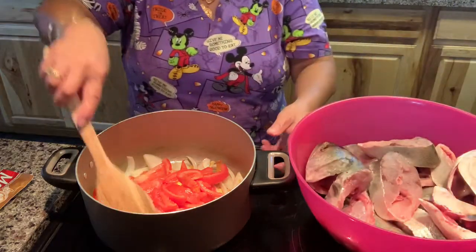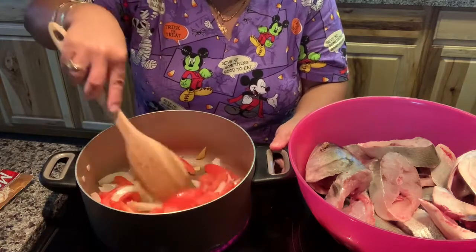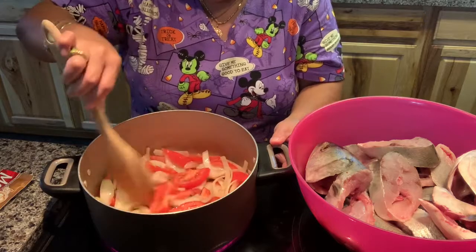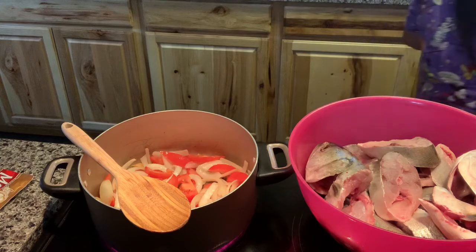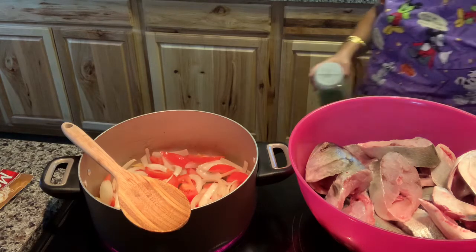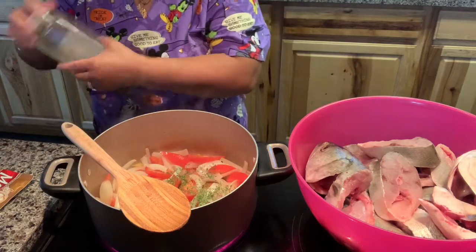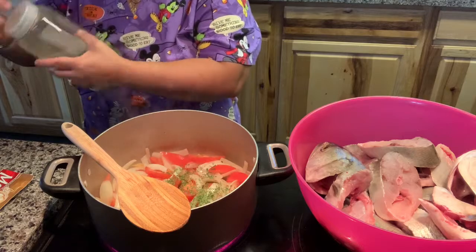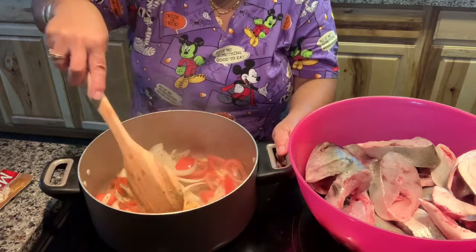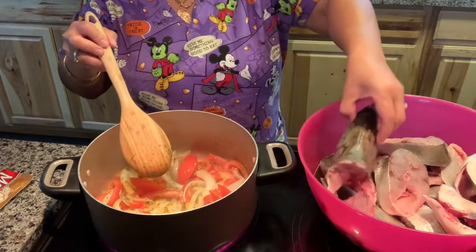This is the fish I got today. My youngest son went fishing today and he caught fish, so I am making fish tonight for dinner. I am going to add parsley. I preheated the olive oil and added ginger, onions, and tomato — so now I am going to add the fish.